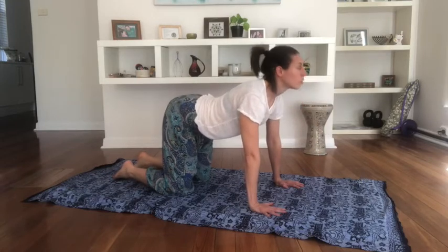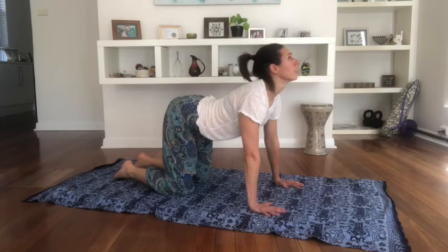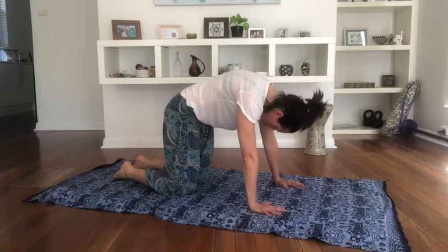Inhale, lift, look up, hold the breath in, squeeze the back and exhale. Drawing up, lifting. One more each way.